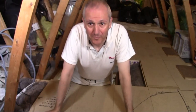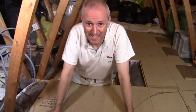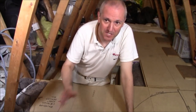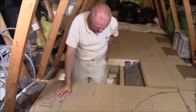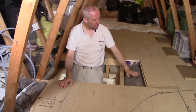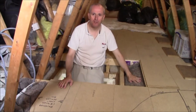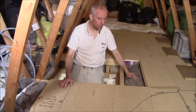Here we are in the attic — you can see it's full of junk like many homes, but this one's just a little bit special. I should point your attention to the hatch area where I'm standing. You can see this exposed insulation here — I can touch this quite freely because this is sheep's wool insulation.